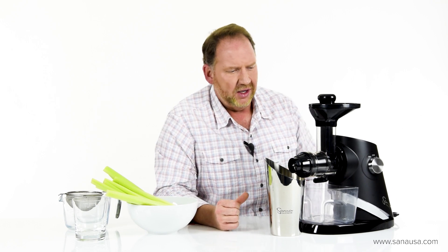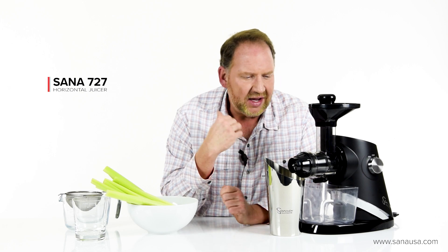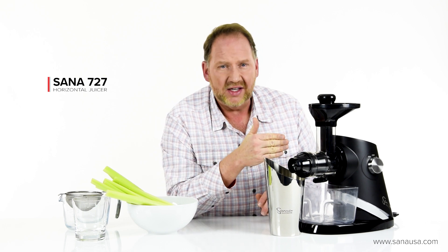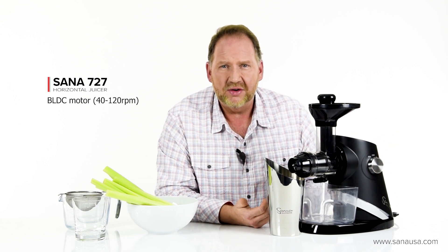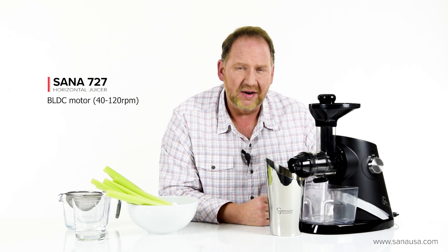But let's look at this one. You can click and look at our review for real details, but what does this bring to the table? Sana kind of upped their game here — this juicer has all the bells and whistles. It was in development for three years and has a lot of features. In terms of how that affects celery, probably the biggest benefit is the BLDC motor — it's a brushless motor, about three times the price of motors found in other juicers, and it's the first juicer we've come across that allows variable speed.